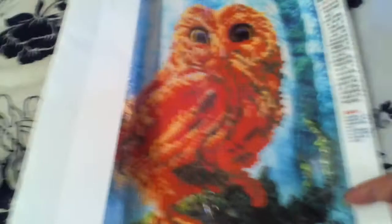My dad loves owls so I'm going to be getting a whole lot of these. I thought it was cute — it's an owl in its own habitat, out in the wild. So that's the first one.